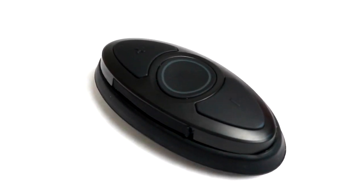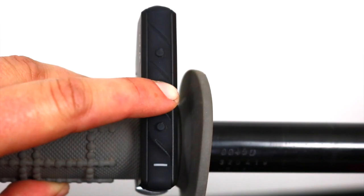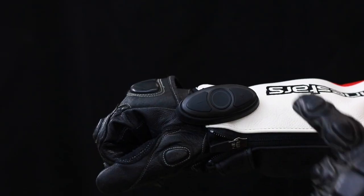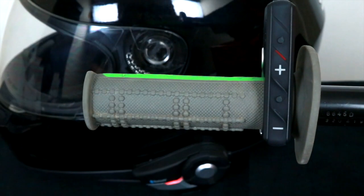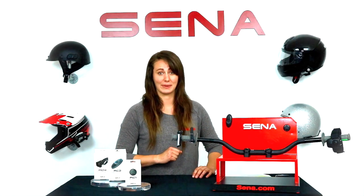All of the remotes are compatible with Bluetooth 4.1 devices like the 20S, 10C, 10R, and so on. The remotes are water resistant, the battery life lasts for several months, and have a working distance of 10 meters — plenty far enough to mount it anywhere you need on your bike.